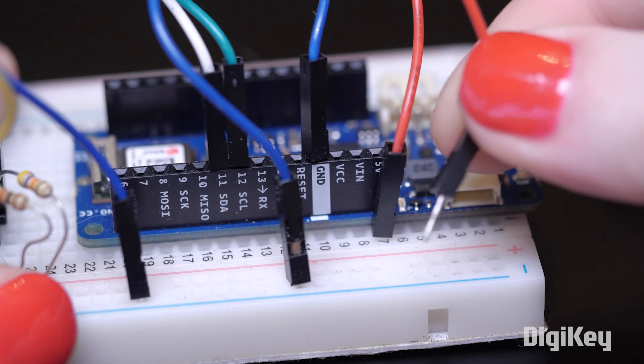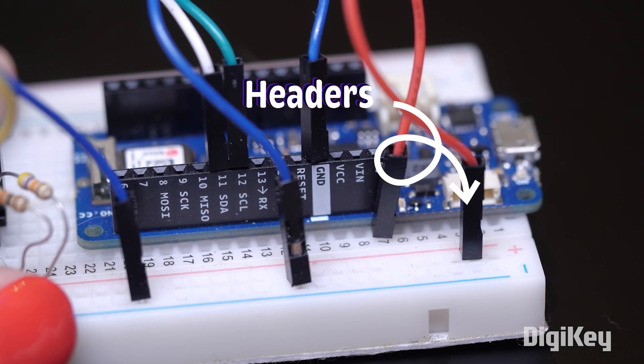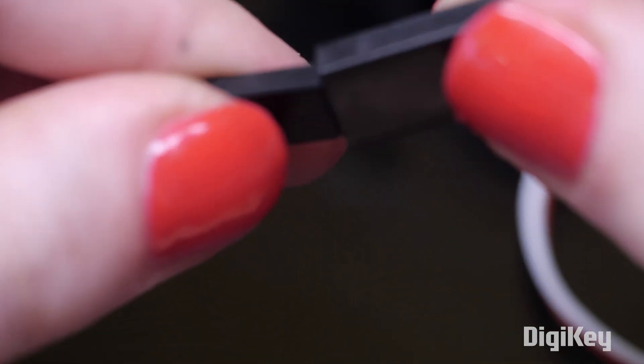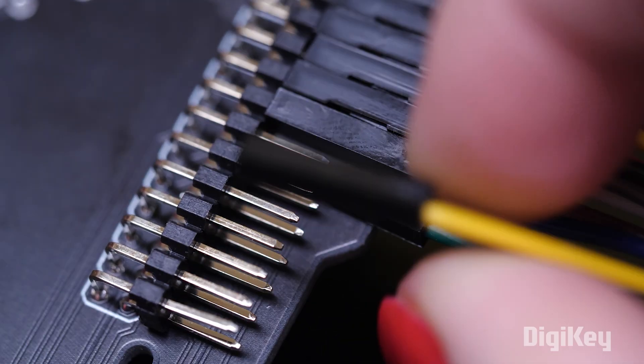Next up, I want to talk about headers. You probably already use breadboard wires with male headers to plug into your solderless breadboard and microcontroller boards. But you can use wires with female headers to extend your wires and to plug in male header pins, which come in all sorts of configurations.